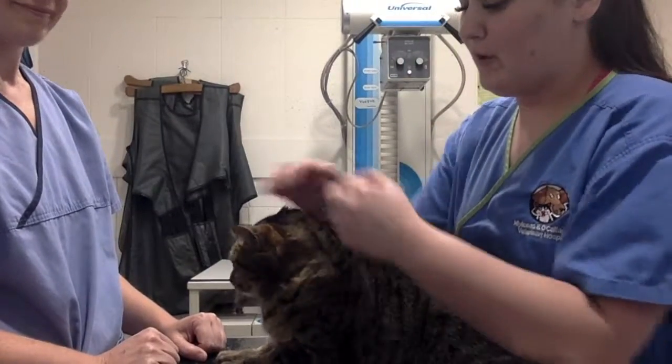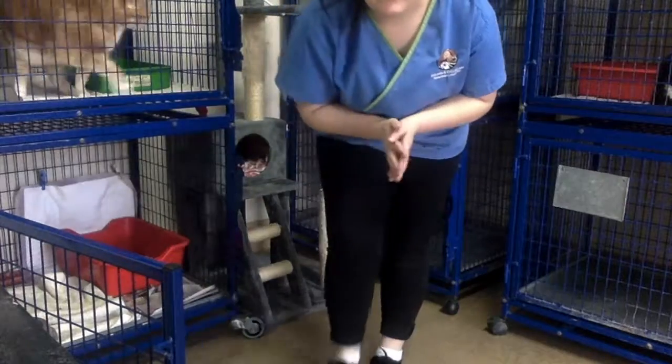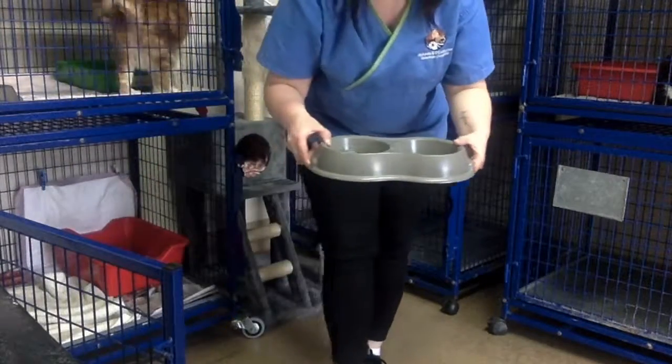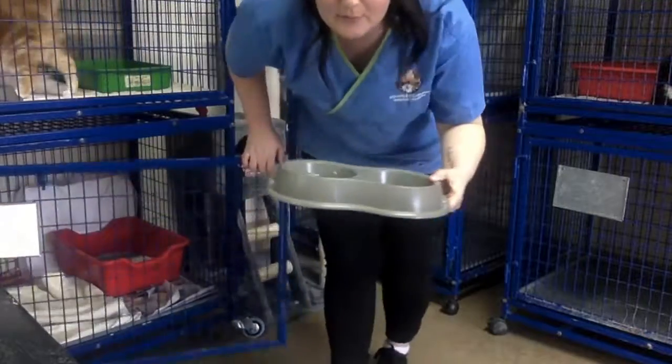Now Jenny is wormed and we will put her back into her housing. Now that we have moved Jenny out, we are just going to get her enclosure ready — we are going to take out the water bowl, empty out the water, rinse it out, and put some fresh water in.